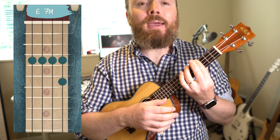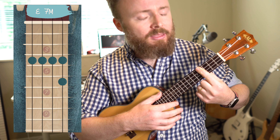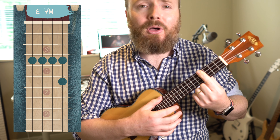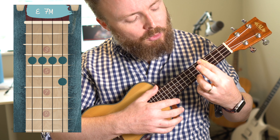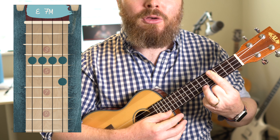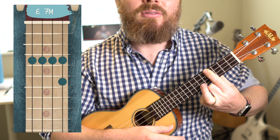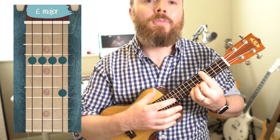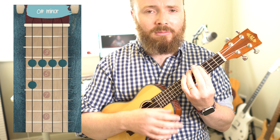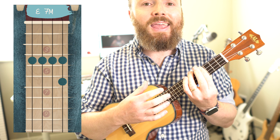Then we play E major seven, which again is a bar on the fourth fret — we keep that bar for the first three of the four chords. But here we put our third finger on the sixth fret of the first string, the A string. So we've got E, C sharp minor, and E major seven.